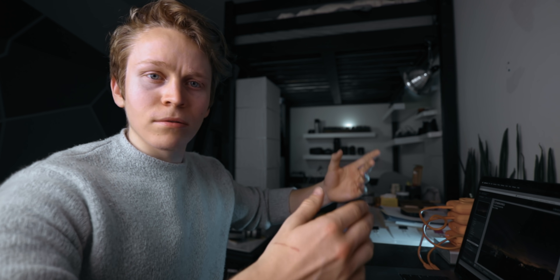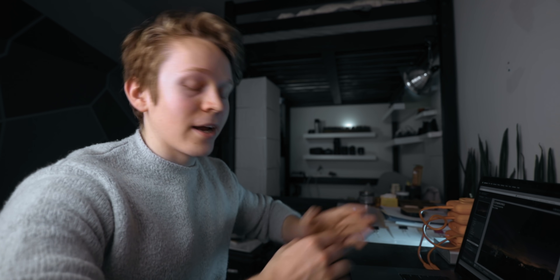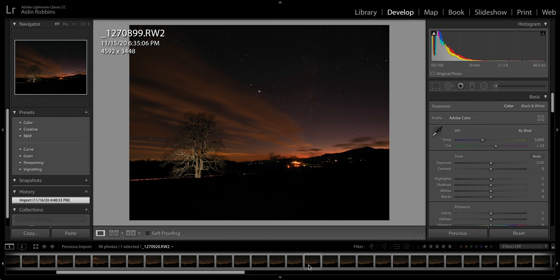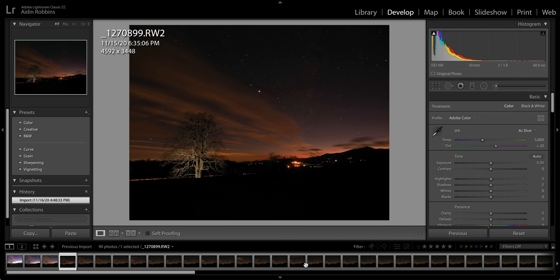It doesn't look very good straight out of camera — but there's always editing to do. So let's crack open Lightroom. We're not fixing anything we did wrong; we're more just enhancing it in post. I've opened up this entire time-lapse in Lightroom, imported all those raw photos, and it's time to start working on these.